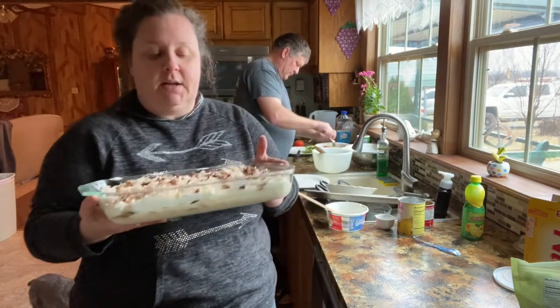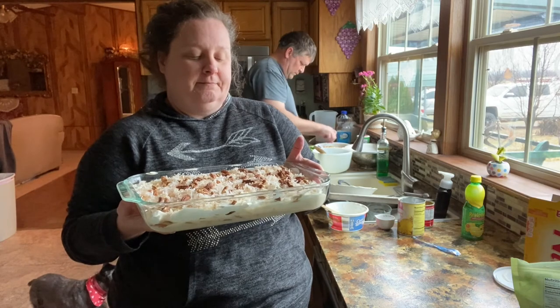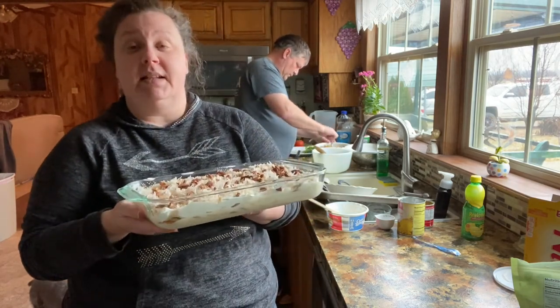Now we're going to put this in the refrigerator. Like I said, it's better if you do it overnight, but it didn't work out this time, so we're just going to put it in there and eat it tonight for supper. I'll come back and show you a piece of it.